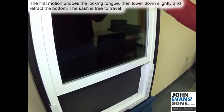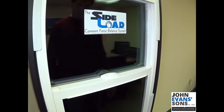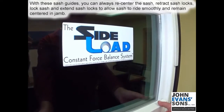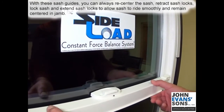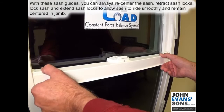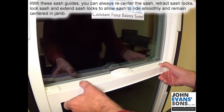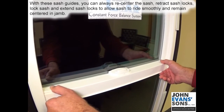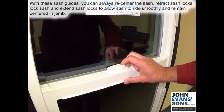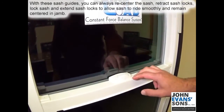The sash is now free to travel into the jam. You can always center your sash using the sash guides — if somebody extends one side out and the sash ends up crooked, you can always retract them, lock the sash, and extend them all the way out so the sash bites smoothly.